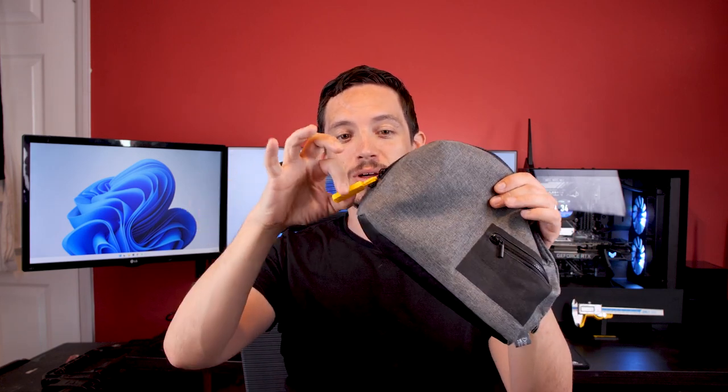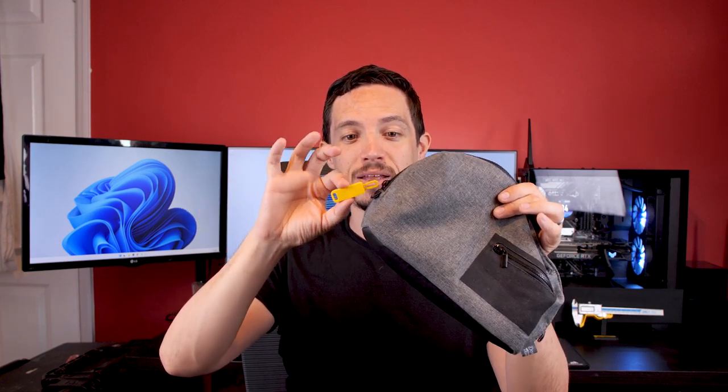It wasn't going to blend in well with people's bags and jackets regardless of what colour they printed, even if it wasn't bright yellow. It's so big and clunky. Also the loop was so thick that it would only work on the larger style zips, otherwise it wouldn't fit through the hole that you needed.